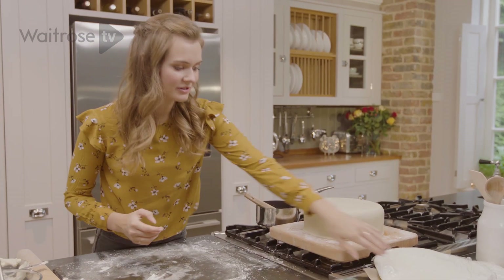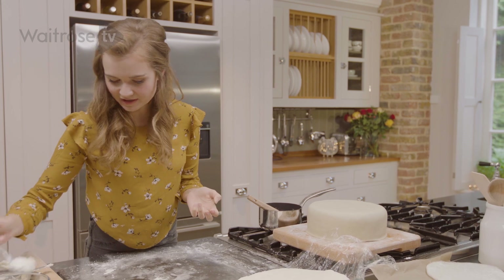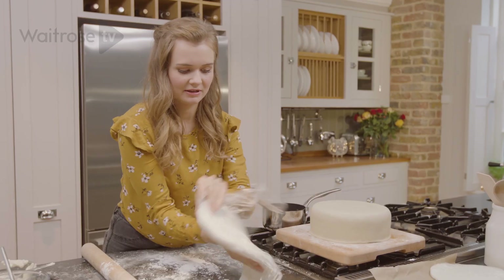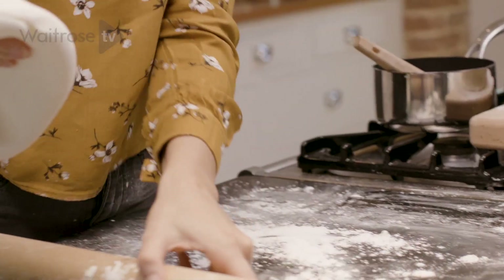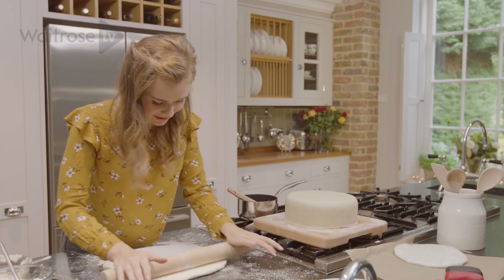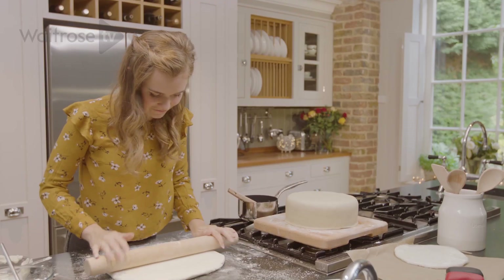The next thing we're going to roll out is the fondant. This is going to cover our cake and give it that lovely white snowy appearance. Just like before, dust the surface with a little bit of icing sugar and a little bit onto the rolling pin too. Then lay a slab of icing out and roll it until it's just bigger than our marzipan cake. This can be a bit stickier than marzipan, so make sure that you turn it all the time to stop it from sticking to your work surface.